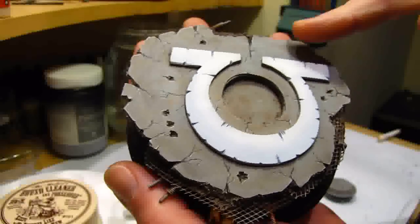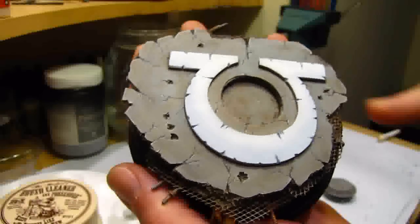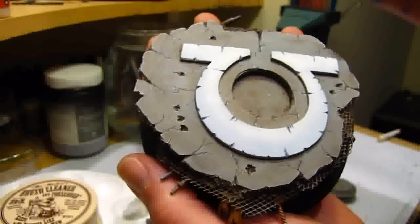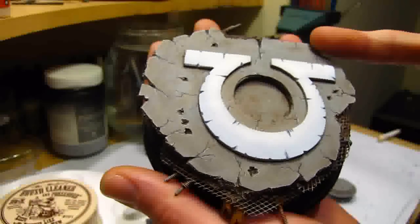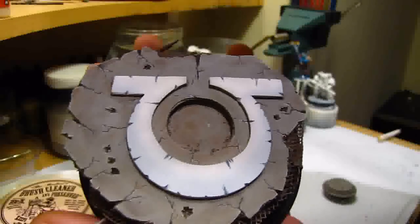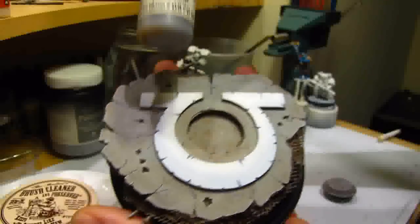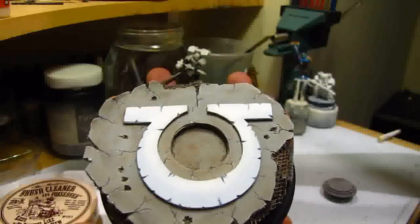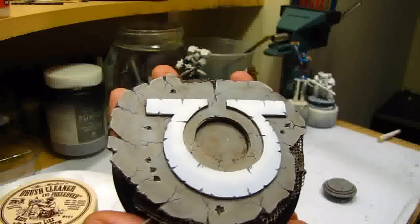So spray it white. Then what I usually use for the main base colour is either Games Workshop Codex Grey — this one's been all airbrushed by the way — or maybe a Vallejo Model Colour, which is probably something like a neutral grey, or I have one which is a medium grey, very similar to Codex Grey.